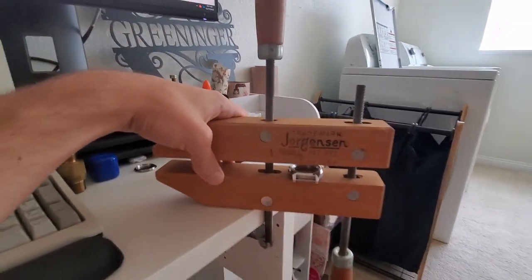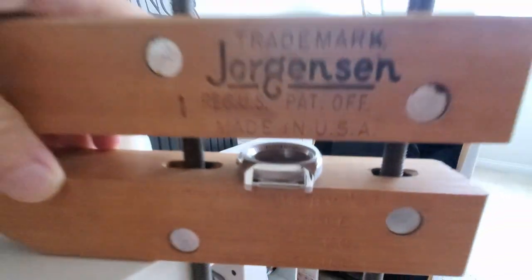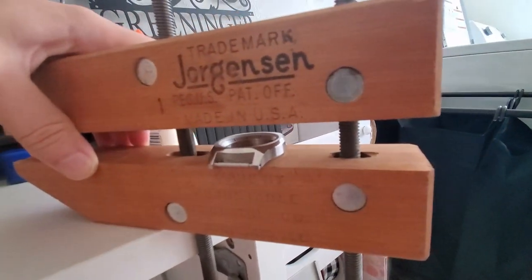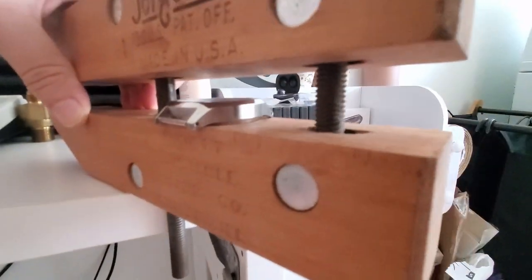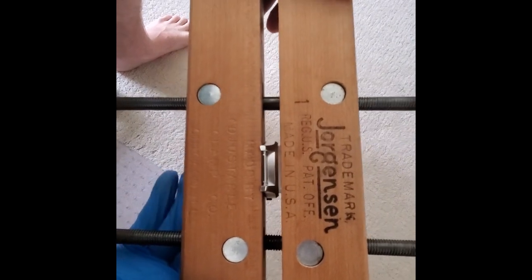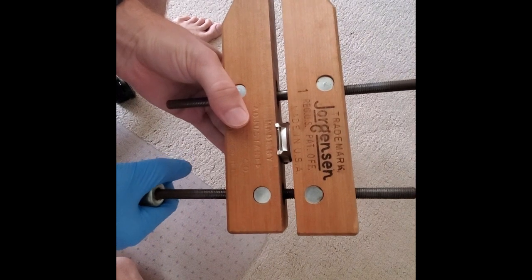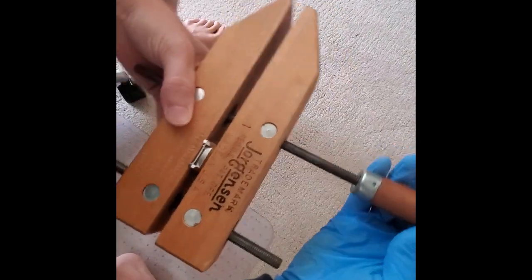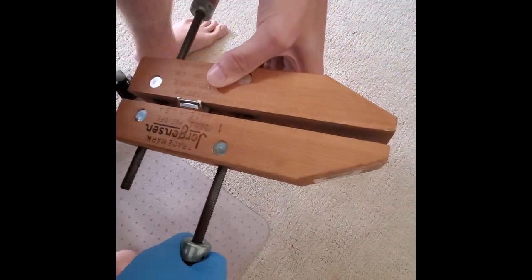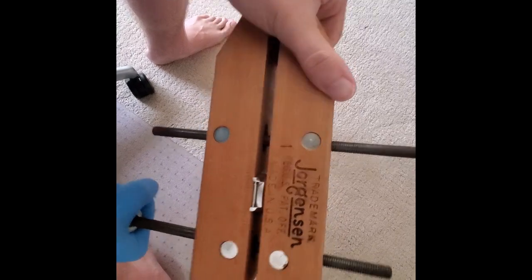This is going to be my clamping setup. I've got this Jorgensen wood vise where you rotate each handle and it'll bring things down in tight, so I should be able to adjust and make sure the pressure is coming down perpendicular to the crystal. I'm going to lay the crystal on there so it can sit nice and flat — I took the case back off because I don't want to crush it. I've got the crystal set evenly all the way across, and now I'm going to tighten up these handles a little bit at a time, going from side to side.